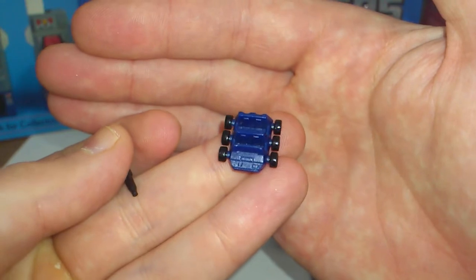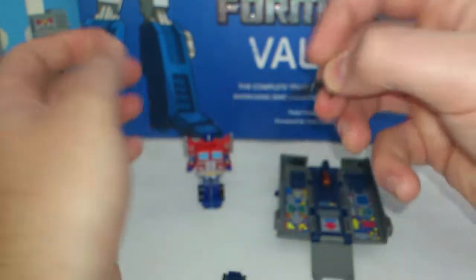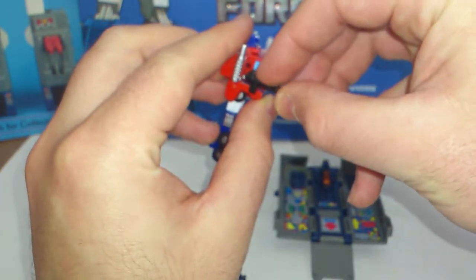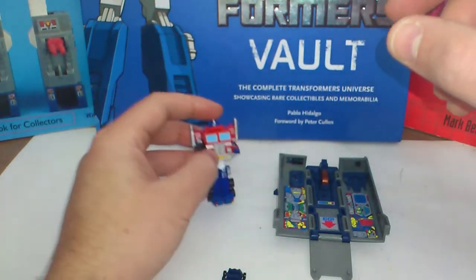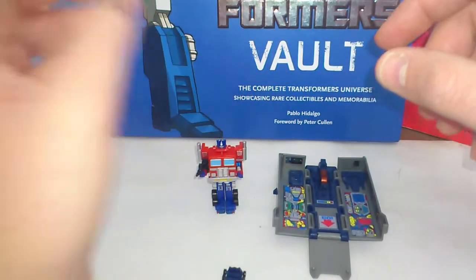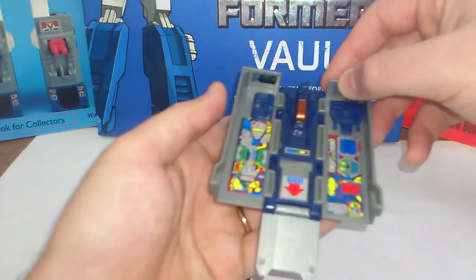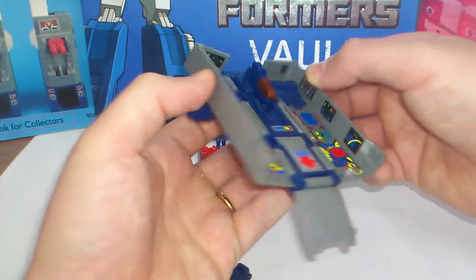Nice details. And that's the rifle — you can put it on his arm. As you can see here, even his fists are blue. Very G1. The trailer inside has the stickers also, like the G1 toy, on the side inside.